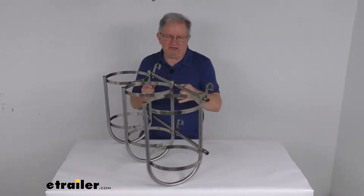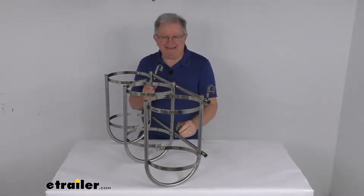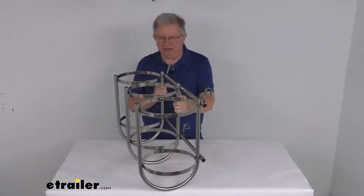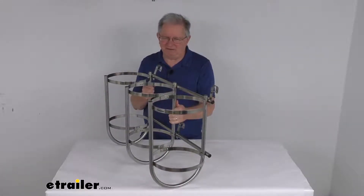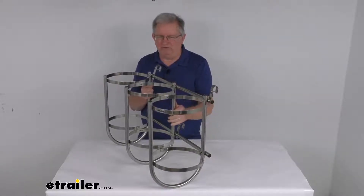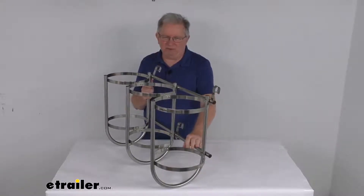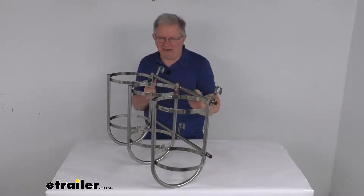This part comes with J-hooks — three of them — that will fit 7/8-inch diameter boat rails. Now if your boat has the larger 1-inch to 1.5-inch diameter rails, we do sell separately on our website J-hooks that you can swap in. That's part number 369-321-91, and it's listed on this product page as a related product.